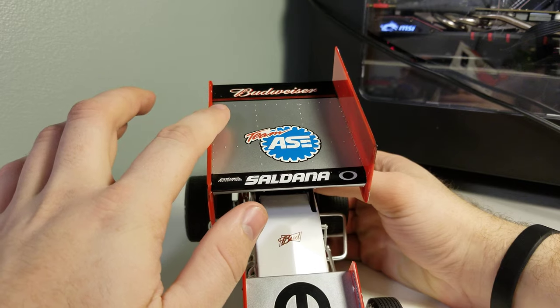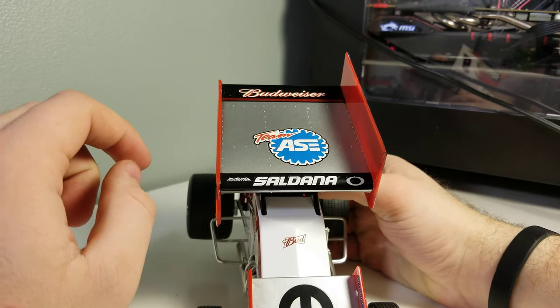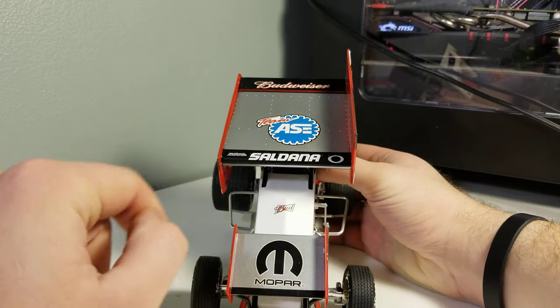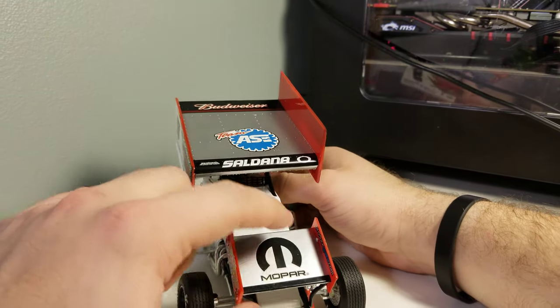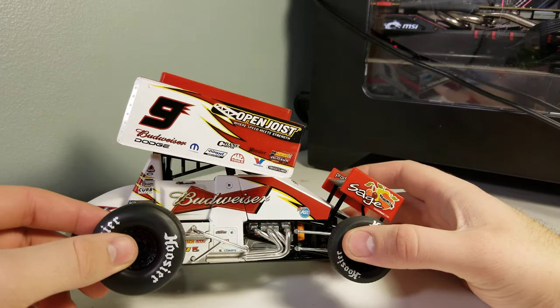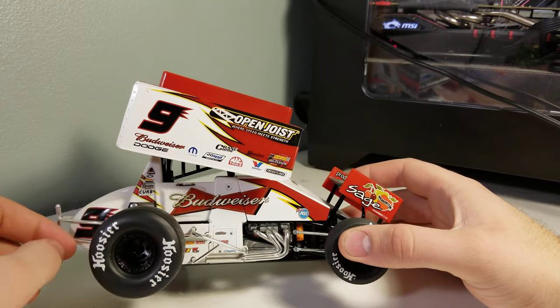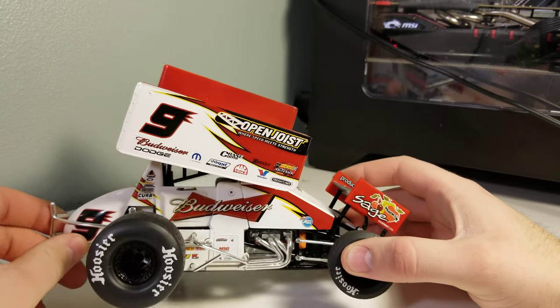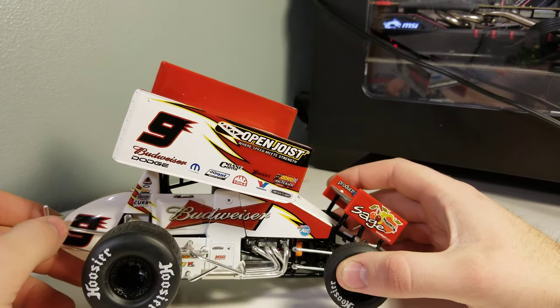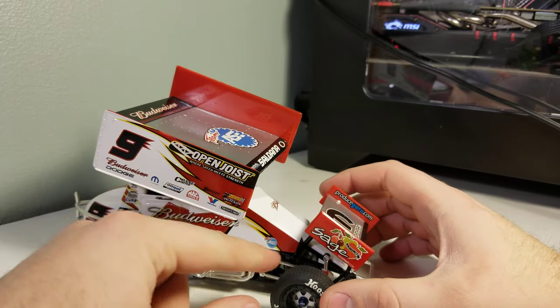We also have Budweiser on the tip there and Saldana on the front. Team ASA did get moved down on some of the newer ones. Budweiser here, Mopar there, Sage Fruit, and then on the right side we've got Open Joist, Budweiser. There's a cover, our headers, tailpipe, and pipes.